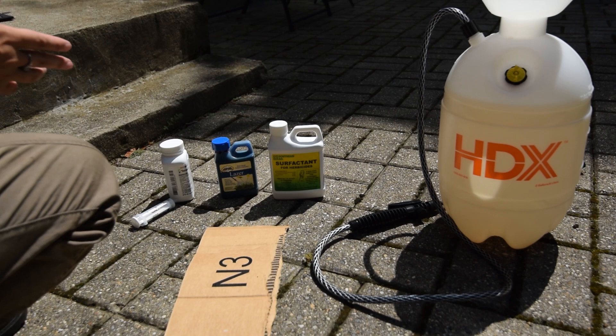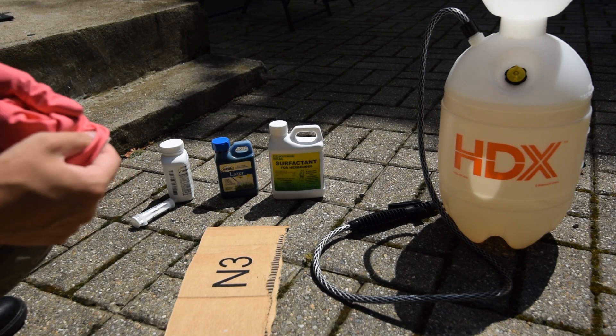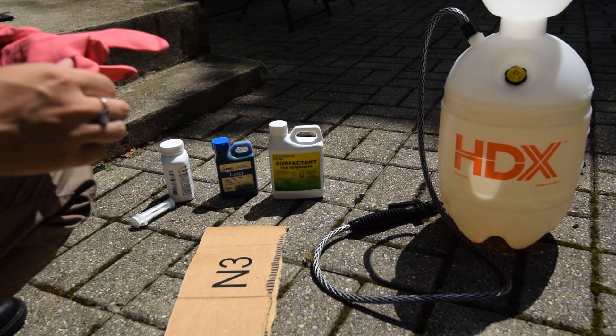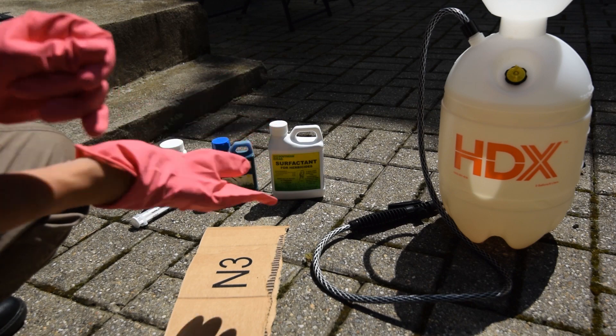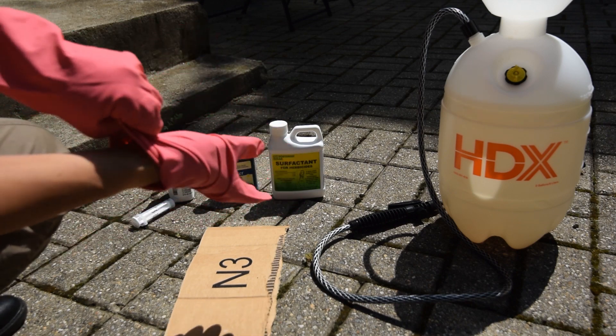I opened all the bottles and gave them a good shake so they're all set to go. I'm going to put on my gloves. First we're going to need one teaspoon of Tenacity.